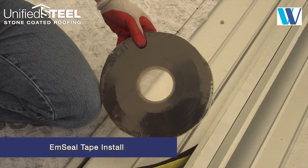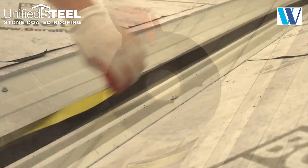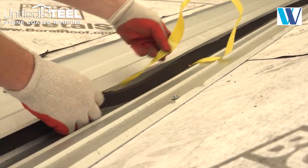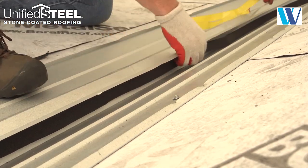When installing in wooded areas or where trees overhang the valley, use M-Seal tape in the two-piece valley to prevent debris damming the valley pan. Install a strip of M-Seal tape down each valley section on the inside vertical leg as shown.